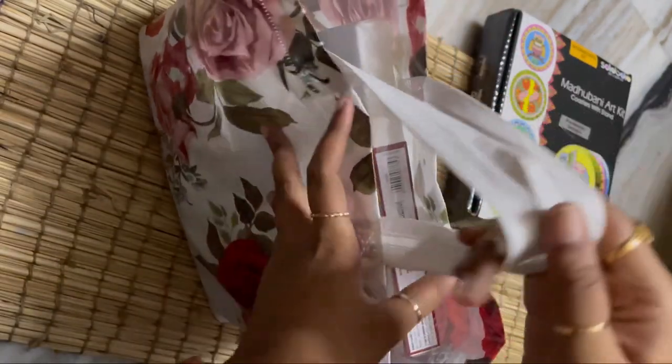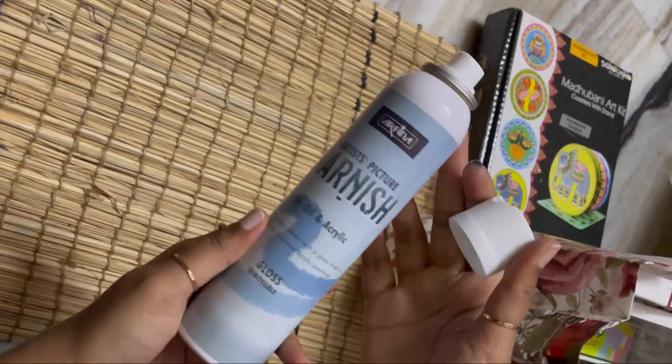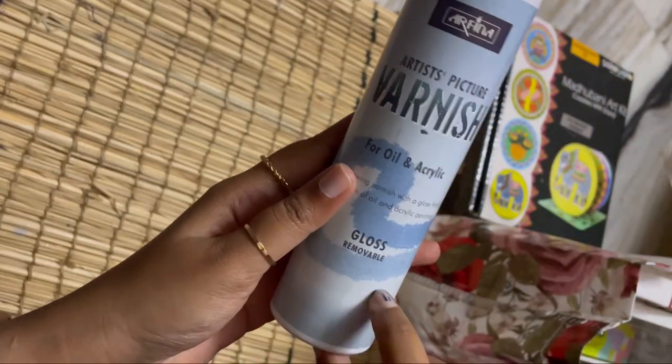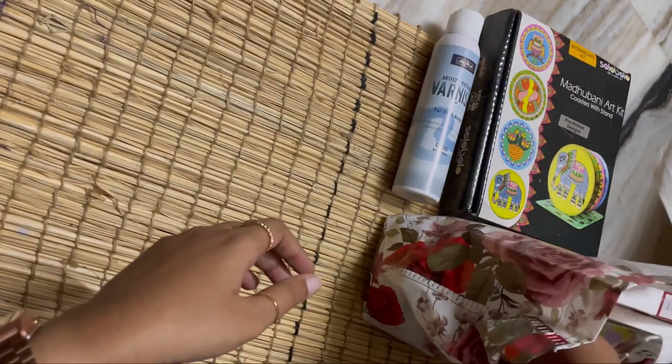Now these are the things I bought from the store. I visited the store to buy varnish — I usually use this one. This is my third or fourth can. It's very easy and convenient to varnish acrylic paintings. I only use this for acrylic, not for oil painting.